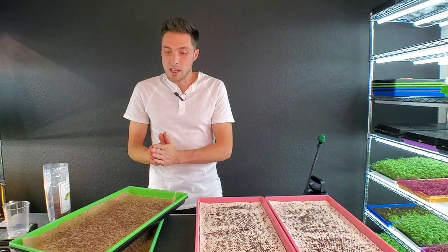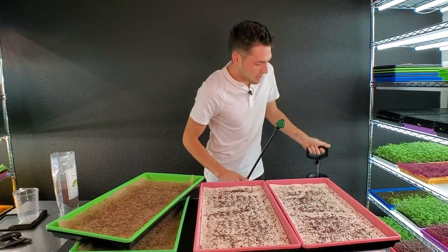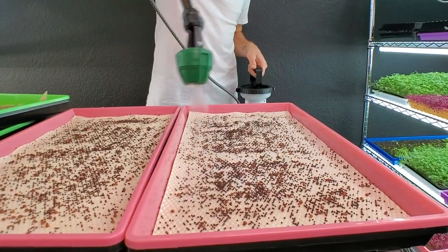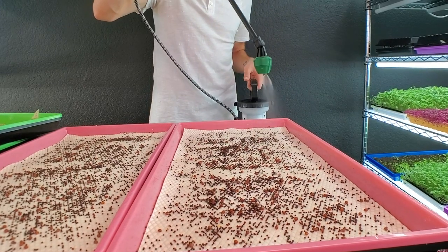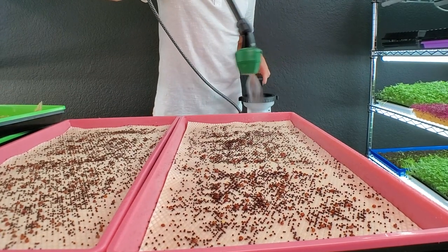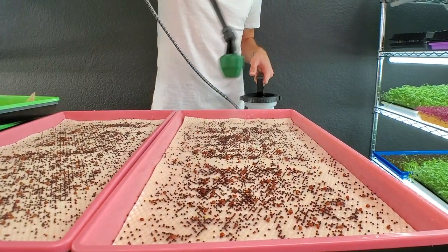All of the trays are now seeded. I need to get all of these watered. With the micro mats, they can hold a good amount of water, but we don't want too much — if microgreens are overly saturated, they won't germinate because they can't breathe. We need to find a nice balance, making sure the medium is sucking up water while leaving enough for humidity and germination.